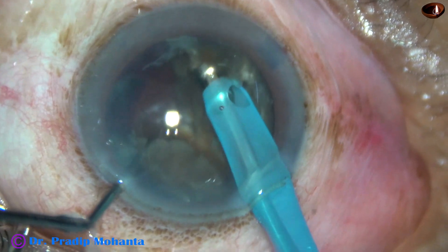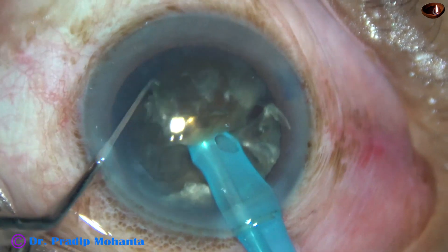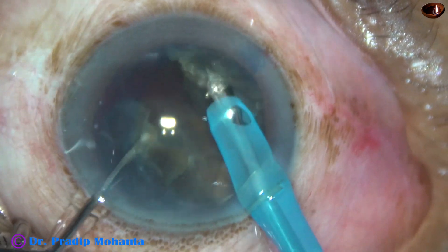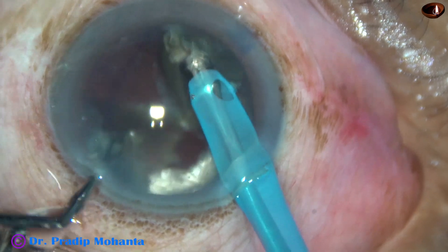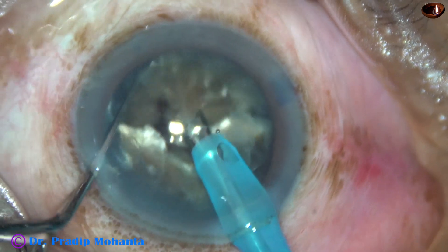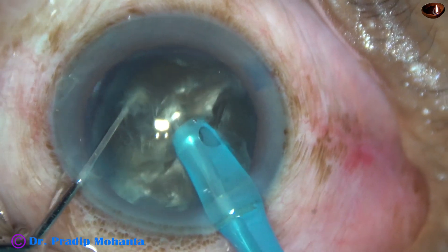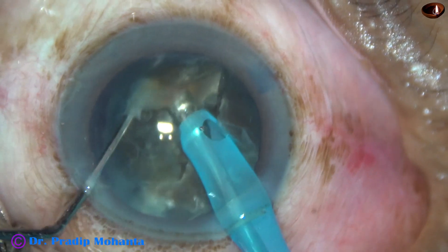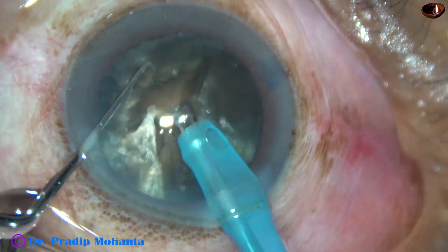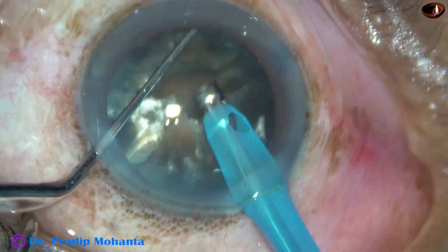This is one piece, and this larger piece is again divided, so we get three separate pieces from the larger heminucleus. The other heminucleus is divided into two pieces, giving us five pieces total. Now we are going to emulsify these nuclear pieces.